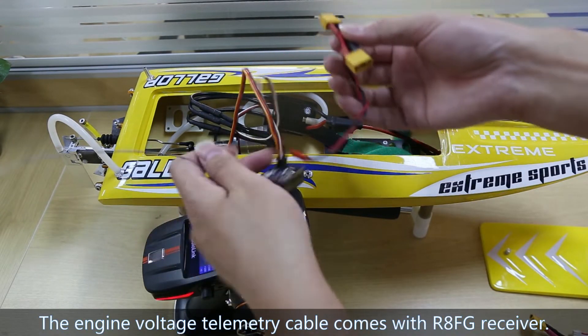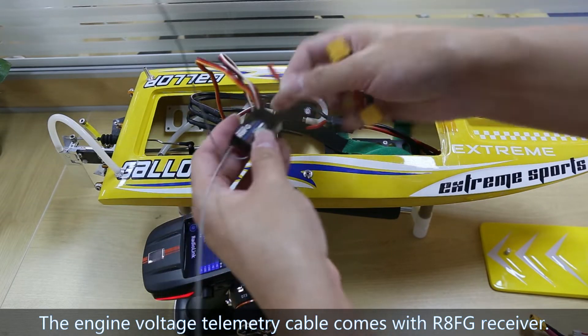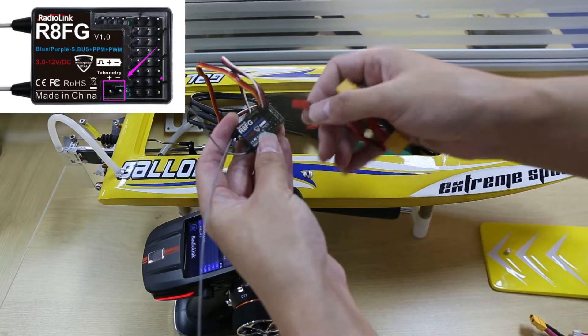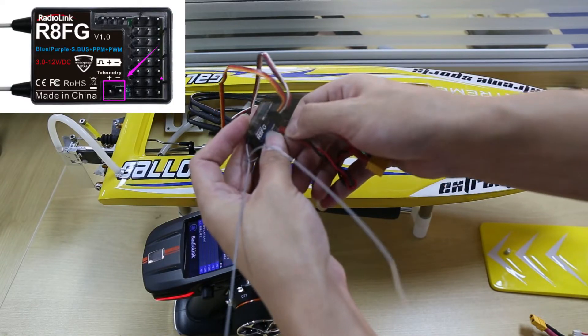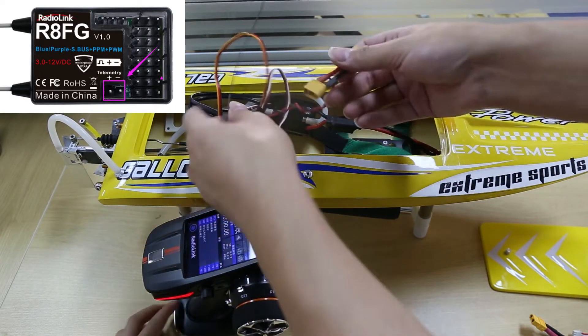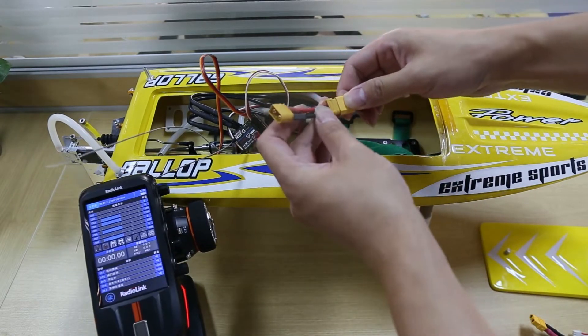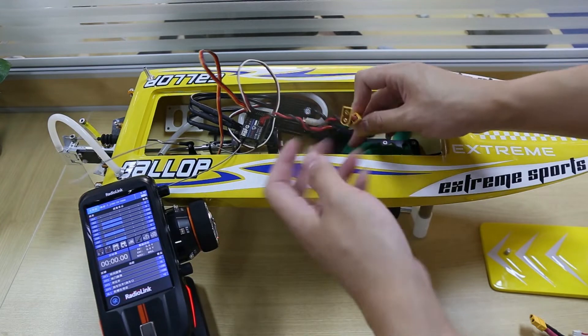Here is the engine voltage telemetry cable, which comes with RAFG. Connect it to the telemetry port of RAFG. Make sure the polarity is not reversed. Connect one end to the ESC and the other end to the battery.